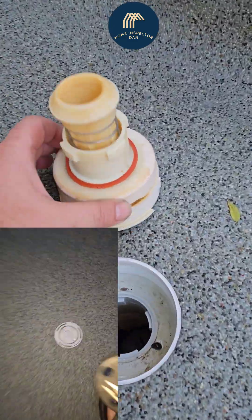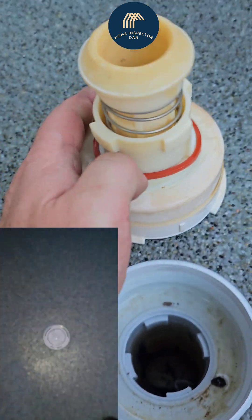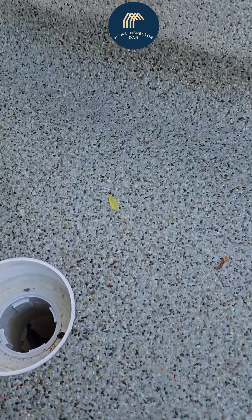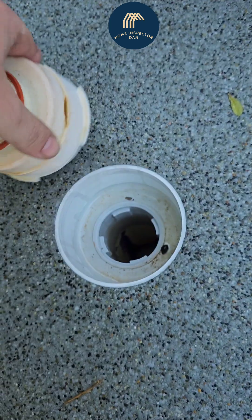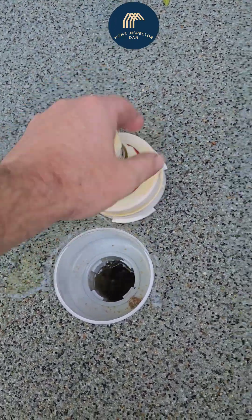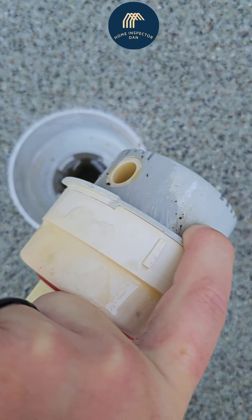When you take out your jets, check the gasket and make sure it's on there — a lot of the time it can be cracked and split, but just make sure it's pushed down around the edges. Also make sure you keep track of which jet goes where, because each one is a little bit different with different openings. See the size of that jet? That's the first step at the bottom of the pool — it's going to be much bigger because it uses a lot more water at the bottom than on the steps.